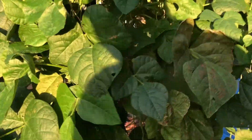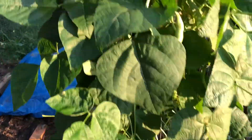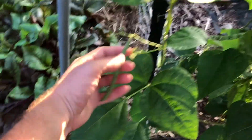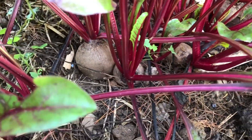My green bean plant went ahead and took off — it grew so huge after I cut the top. I just did a little harvest of green beans off of it, not a ton, but enough for a nice snack for dinner. My beets are looking awesome so I'll be harvesting some of these pretty soon.